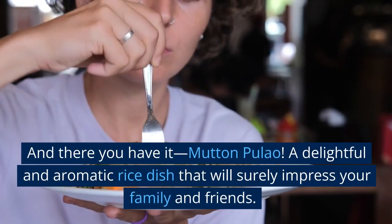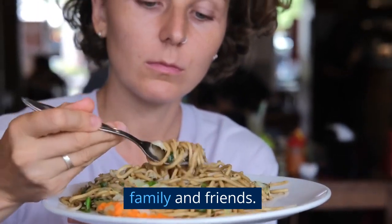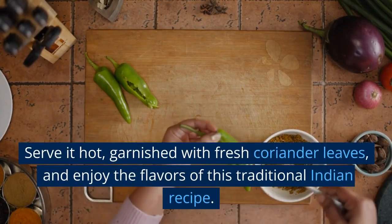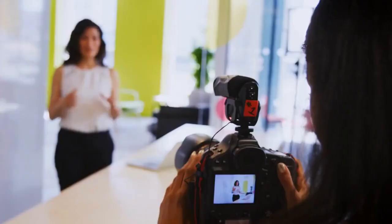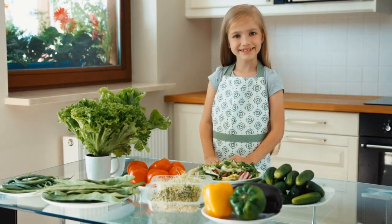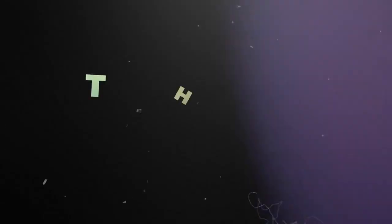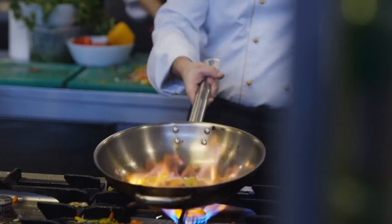And there you have it — mutton pulao! A delightful and aromatic rice dish that will surely impress your family and friends. Serve it hot, garnished with fresh coriander leaves, and enjoy the flavors of this traditional Indian recipe. I hope you enjoyed this tutorial on how to make mutton pulao. If you did, give this video a thumbs up and don't forget to subscribe to my channel for more delicious recipes from around the world. Thanks for watching, and I'll see you in the next video. Happy cooking!